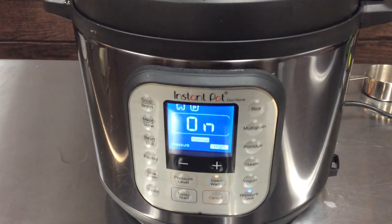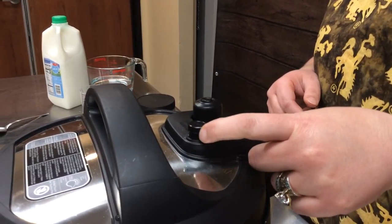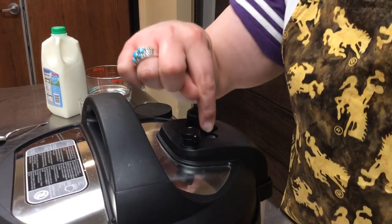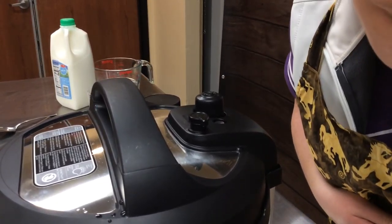Up here on top, you'll want to make sure when you start that it's not set to vent — down is set to vent. This position means it's building pressure, and as you can see the little float valve is floating up at this point as it starts to pressurize.